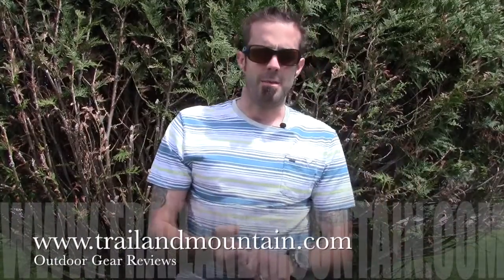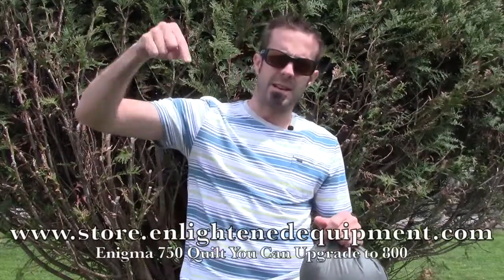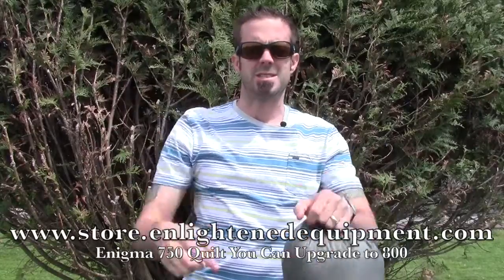Hey guys, what's up? It's Daniel with TrailerMountain.com and today I'm going to be testing and reviewing the Enlightened Equipment Enigma 750 quilt from EnlightenedEquipment.com. Here's the website — be sure to check these guys out.